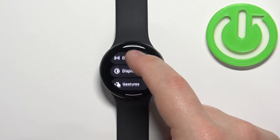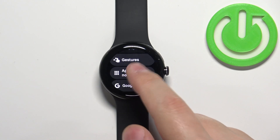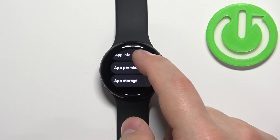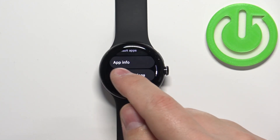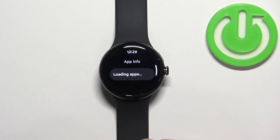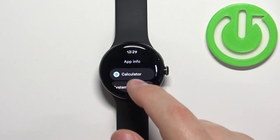In settings scroll down and find the option called apps and notifications. Tap on it, here scroll down, find the option called app info and tap on it, wait until the watch is downloading the list of applications.